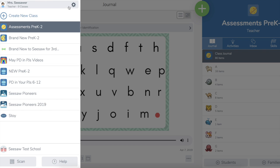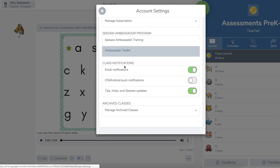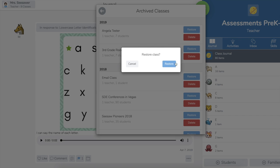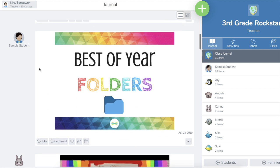If you want to bring that class back, tap on the gear icon and go into account settings. When you scroll all the way to the bottom of your account settings, you'll see Manage Archived Classes. Click there and there's my third grade rock stars — you can restore that class. And here we are back in the same class.